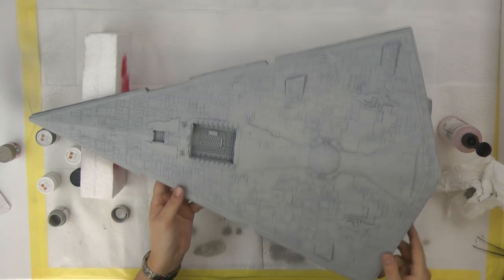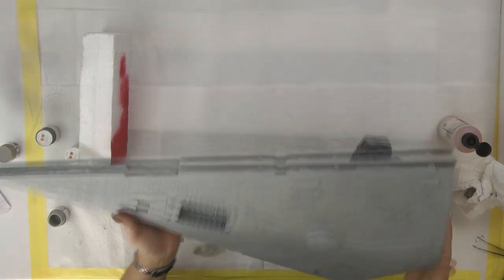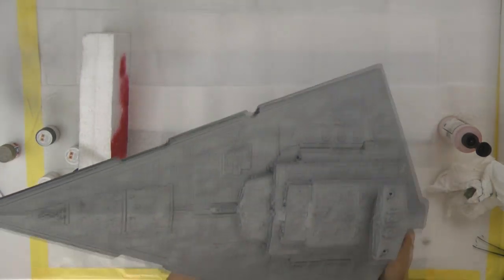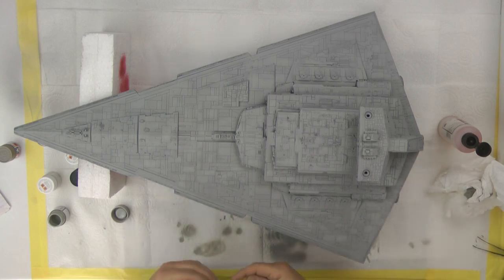The underside is done — patchy and everything else. We flip this over to the top side now.